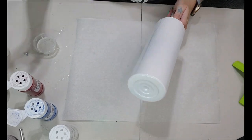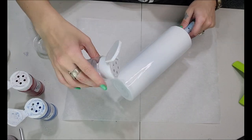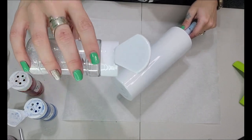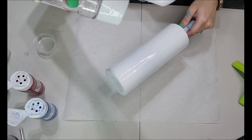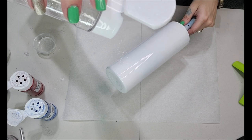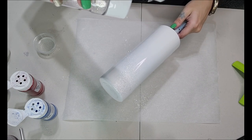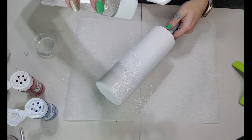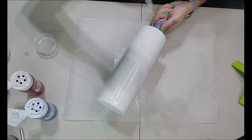Now that we've got a nice even coat on there, I'm going to start out with the Diamonds from the Glitter Grind. I'm going to hold this up — pretty much where my camera is sitting — and tap lightly so the glitter comes out not in one clump but in a nice trickle effect. I'm also rotating my tumbler because we are doing a glitter swirl here.